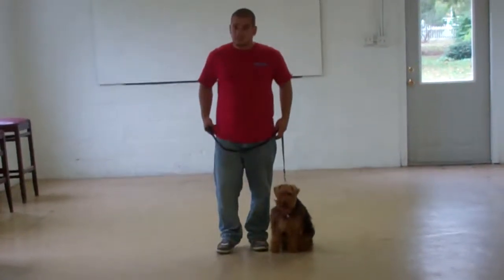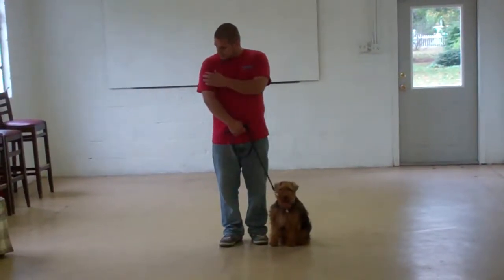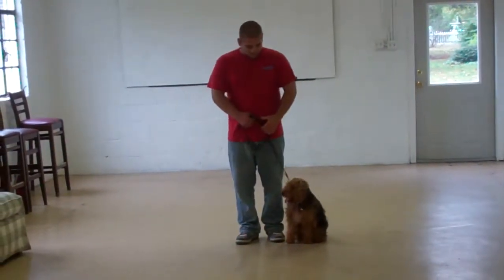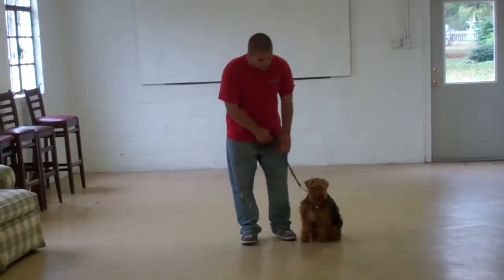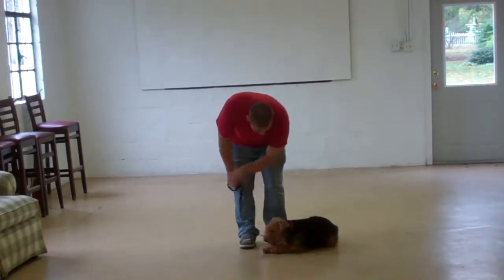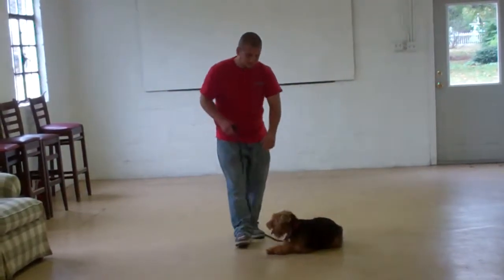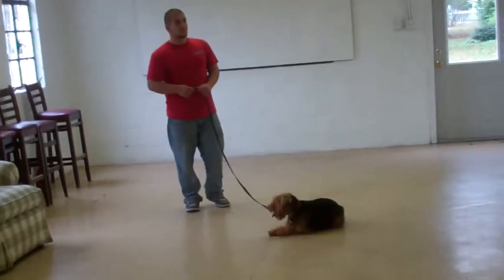The next command they're going to demonstrate is the first of our down commands: the down from a heel position. Use the open flat of your left palm straight down to the ground and the voice command 'down.' Then give the stay command and move out to the end of your leash. With the down-stay, she should remain laying down throughout the entire command.